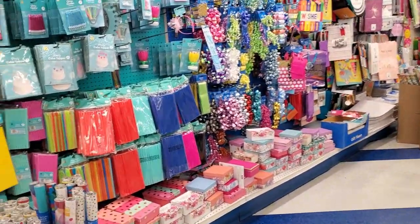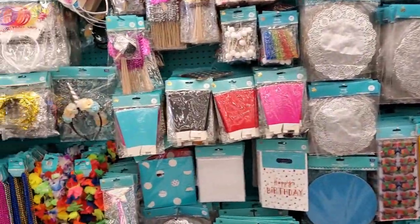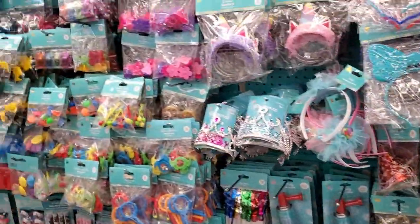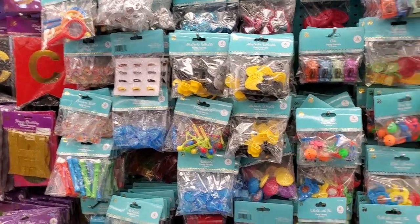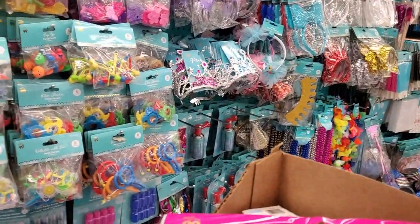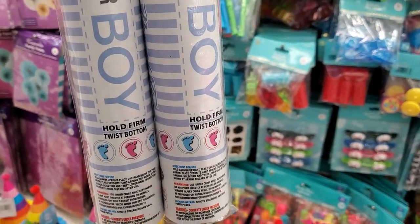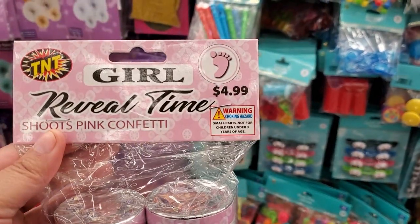Alright guys, I'm out of here! If you liked this video, give me a thumbs up. If you haven't subscribed to our channel, please do. Until next time — bye! And remember, God is good, he is always good, my brothers and sisters. Bye! They also have these two items for $4.99.